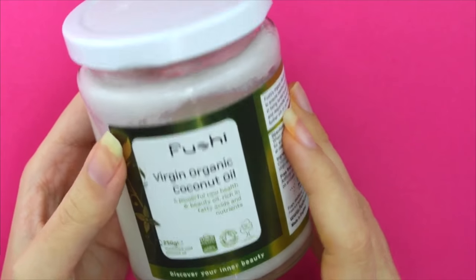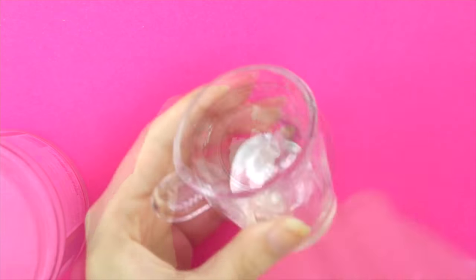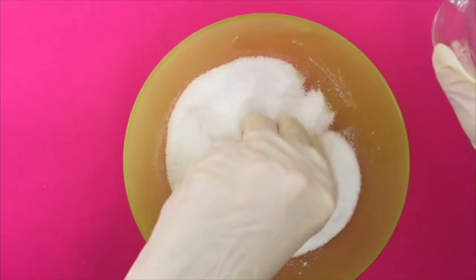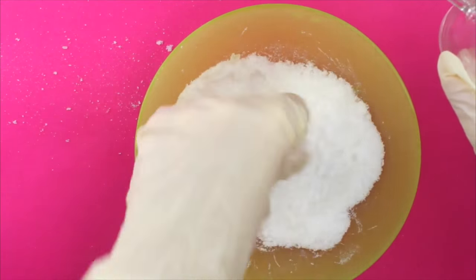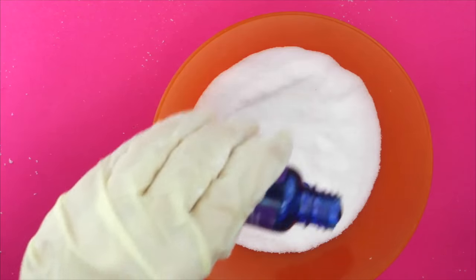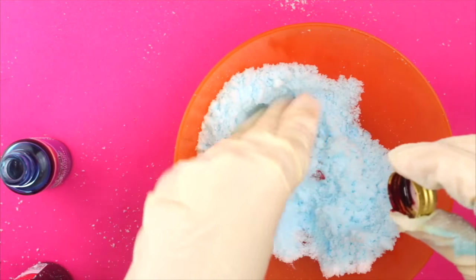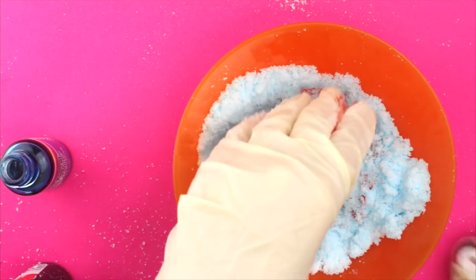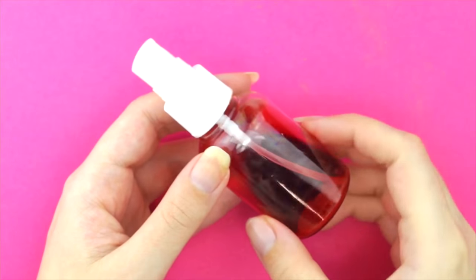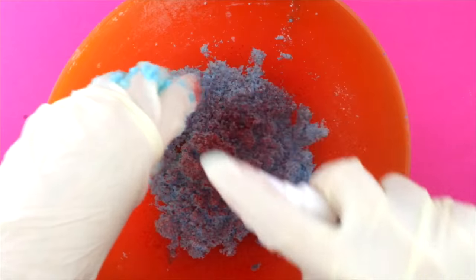Since I want the bath bomb to smell like lavender, adding another bath oil would ruin that, so I use coconut oil instead. Put some into a cup and microwave it so it's liquid, then add it to the mixture until you reach the right consistency. For the lilac part I use lavender bath oil, but the color is just blue, so to change it you can add a little bit of red food coloring. Mix it right away and there's no problem. I found it easier adding the food coloring to a spray bottle and spraying it onto the mixture.